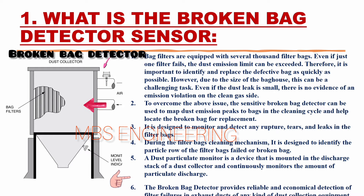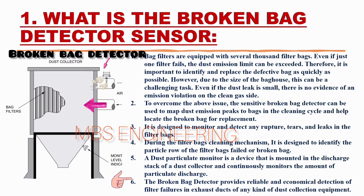The broken bag detector provides reliable and economical detection of filter failures in exhaust ducts of any kind of dust collection equipment.